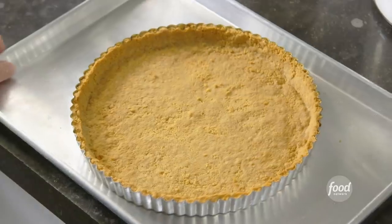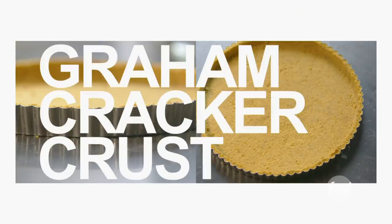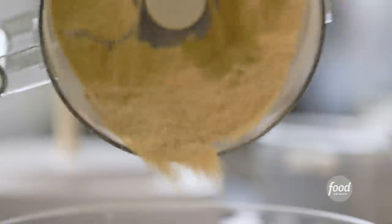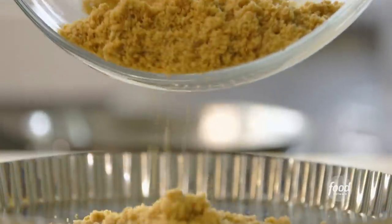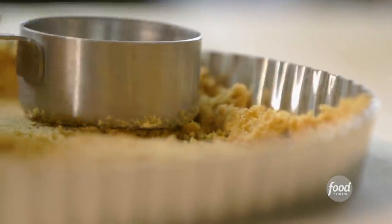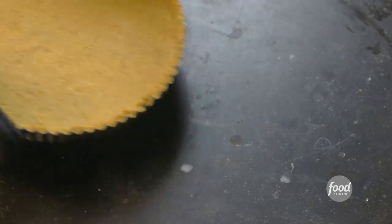Next thing is to pour it into the crust — this is my foolproof graham cracker crust. I put 10 to 12 graham crackers in the food processor and ground them up, transferred the crumbs to a bowl, added a quarter of a cup of sugar and three quarters of a stick of melted butter. Stirred the mixture together, poured it into an 11-inch false bottom fluted pie tin, pressed it gently with a measuring cup into the corners and across the base, making sure the sides and bottom are an even thickness. Then bake the crust at 350 degrees for 10 minutes, then set it aside to cool completely.